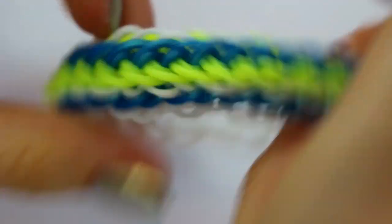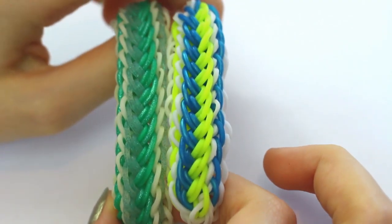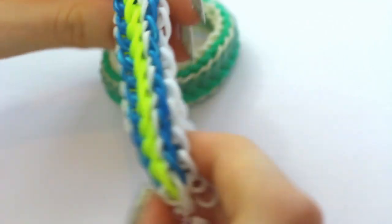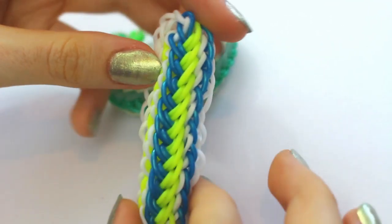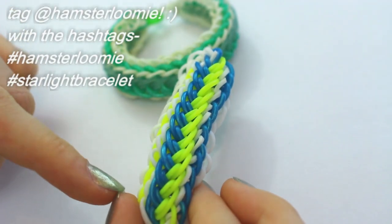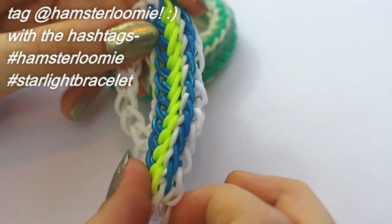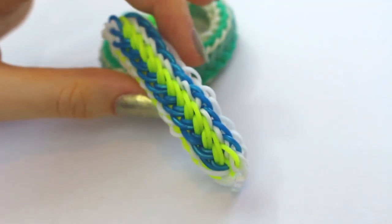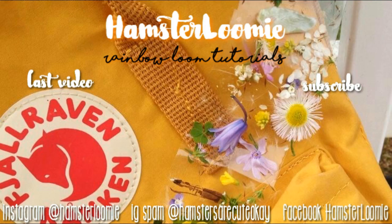Join the two ends together like that and your bracelet is complete. Thanks everyone for watching this video — I hope you understood it better than the other tutorial. I really did try my best to explain everything. If you do make this bracelet, please tag me on Instagram — my Instagram is @hamsterloomy and you can also use the hashtag hamsterloomy and hashtag starlight bracelet, so I will definitely see it. I love to see your recreations. Hope you all have a great day, bye!